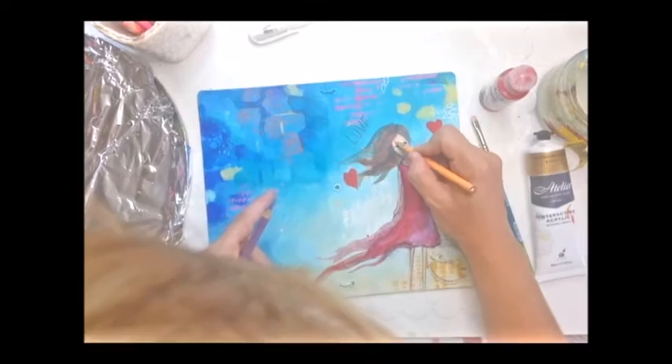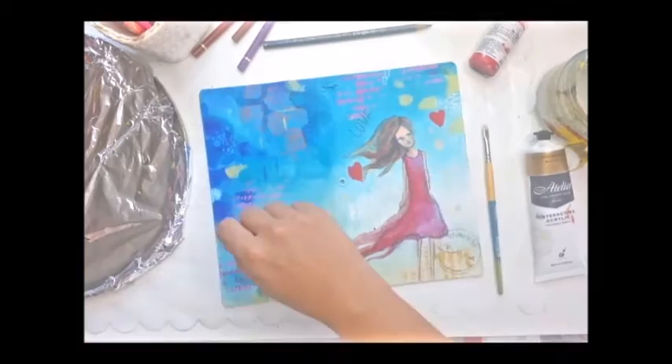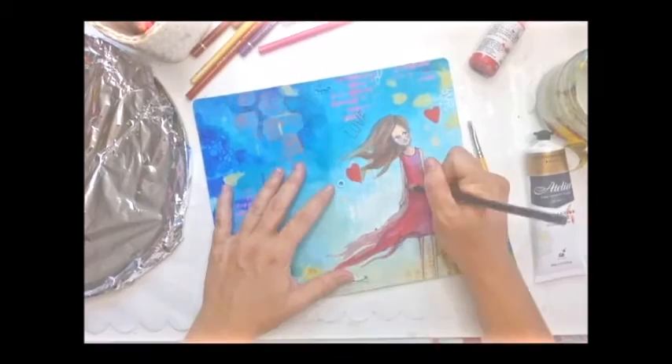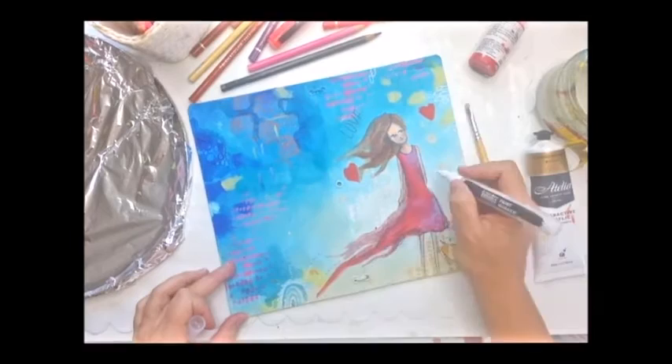I finish off with some pen, pencil, and paint pens — a little more highlight on her hair and just some little dots here and there. It's really just playing at this point, seeing where I think it needs a little bit of something and giving it a little tweak. Those are the Liquitex paint pens, which are one of my new favorite things, available from Officeworks.